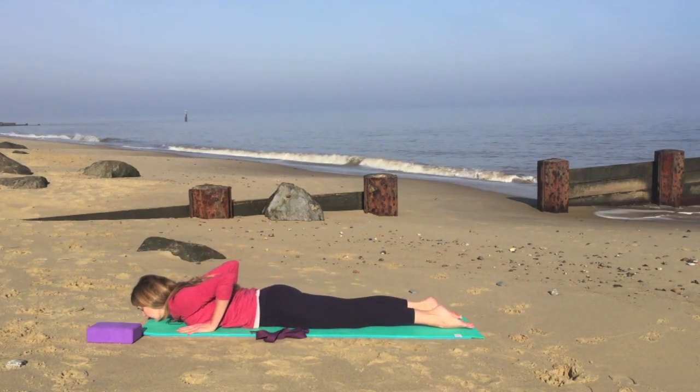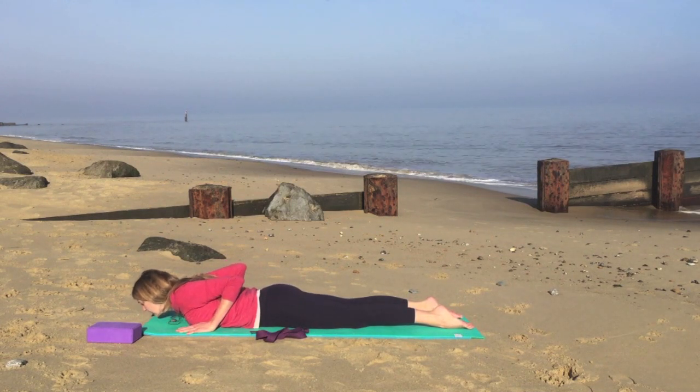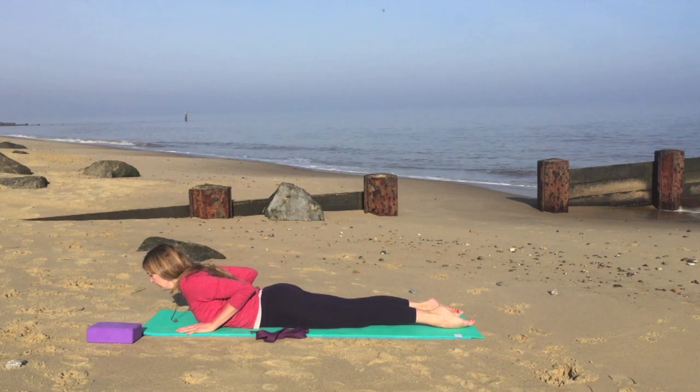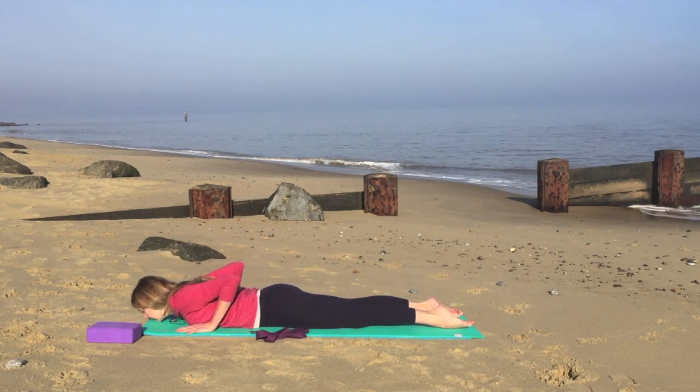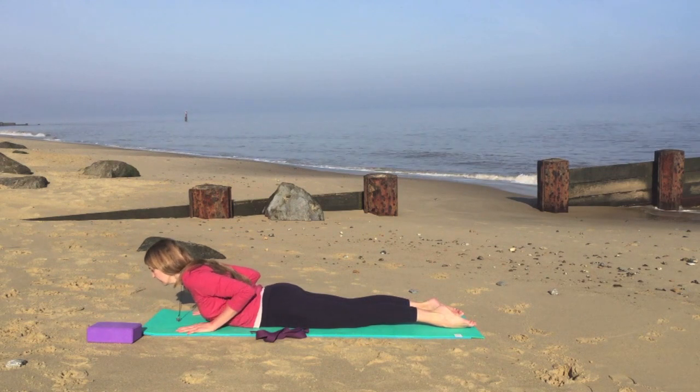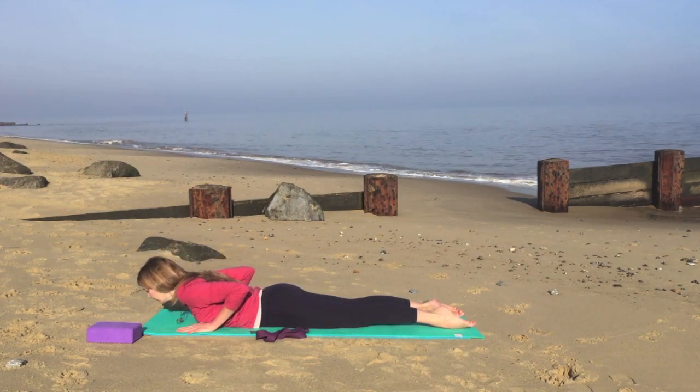So the hands either side of your chest, keeping your elbows in — don't allow the elbows to fall out to the side. And now as you inhale, lift the chest and chin, and exhale gently lower. Inhale again, lifting the chest and chin a little bit higher, only if it feels comfortable, and exhale lower.